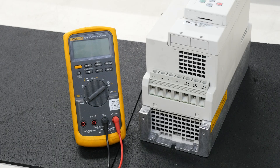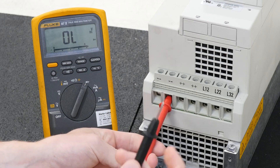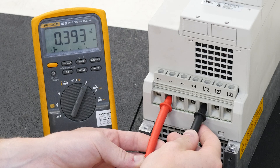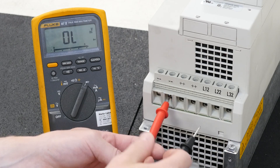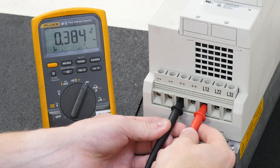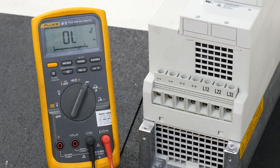The final step is to do a diode check on both the drive and the regen unit. Set your multimeter to diode check. Take the positive lead and put it in the negative terminal on the regen unit, then take your negative lead and put it into the L12 terminal on the regen. The value should read between 0.3 and 0.4. Next, take the negative lead and put it into L22, then L32 — again, the value should read between 0.3 and 0.4. Then take your negative lead and place it into the plus-plus terminal of the regen unit, take the positive lead and put it into L12. The three values measured on L22 and L32 should also be between 0.3 and 0.4. If all values are between 0.3 and 0.4, the regen diodes are good. If you have any further questions, please contact KB America. Thank you.